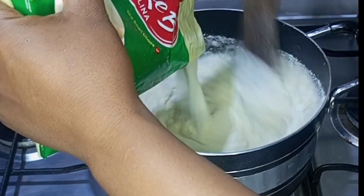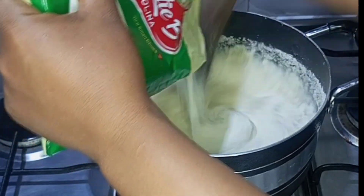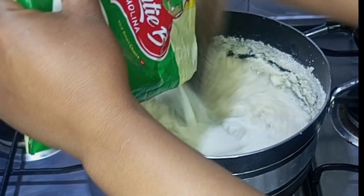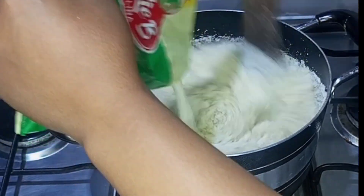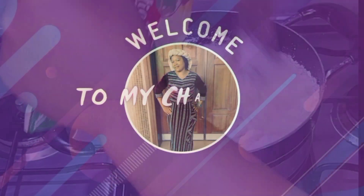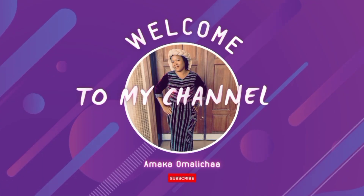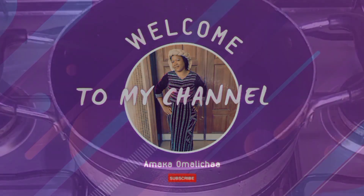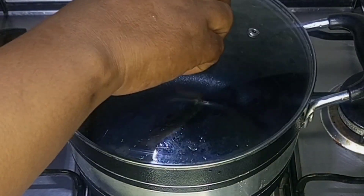Hi beautiful people, welcome back again to my channel. In today's video I'll be showing you how to make a lump-free semolina. If this is the first time you're coming across my videos on my channel, you're most welcomed. In a clean pot I added four cups of water and allow it to boil.